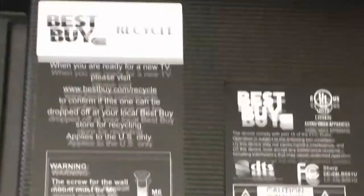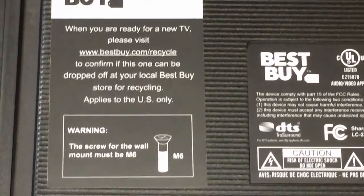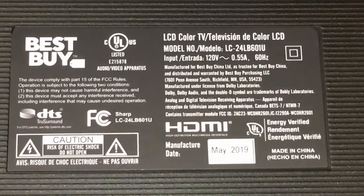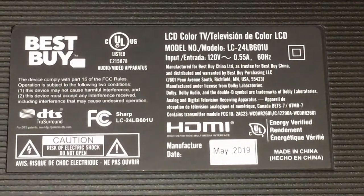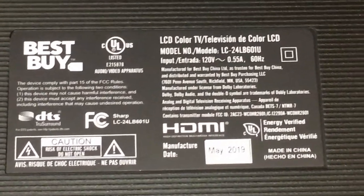On the back there's a recycling symbol, which means when you throw it away you can recycle it properly. It also has the four holes for mounting it on the wall with a standard wall mount.